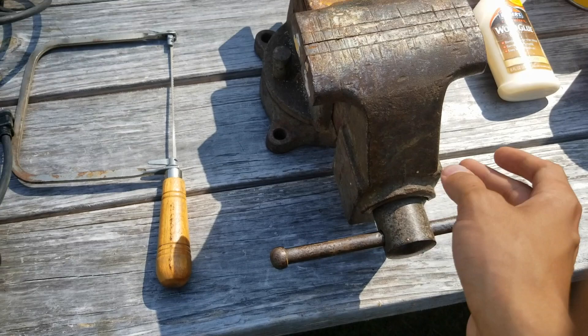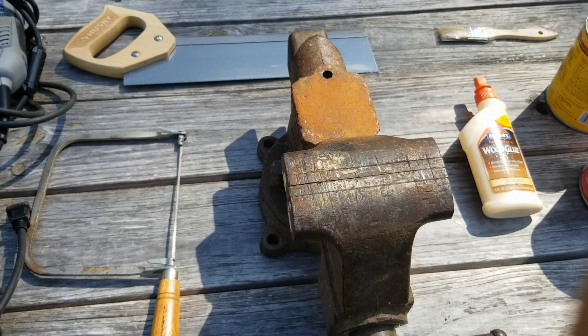You may also see that I'm using this really old vice that's in rough shape — this is actually my great-grandfather's, so I never bought that. But if you don't have a vice, you could easily use an alternative such as a clamp like this one.